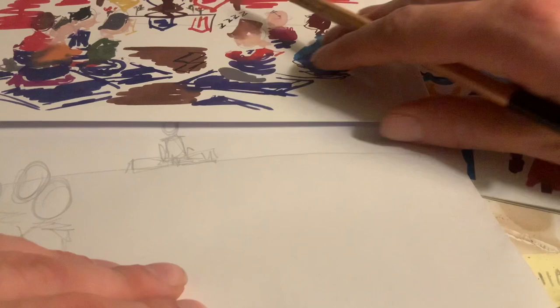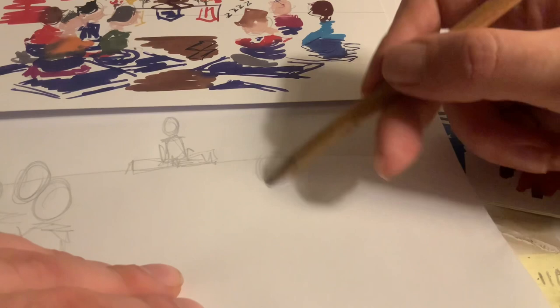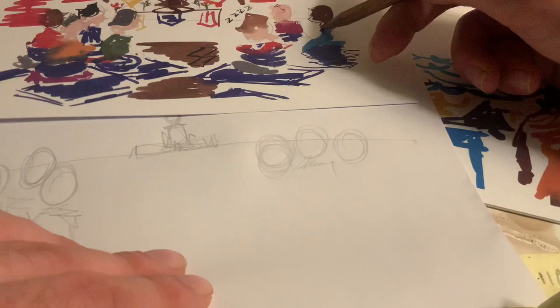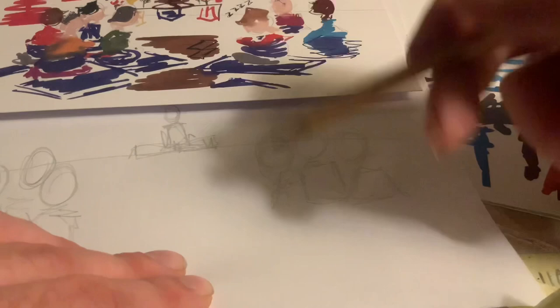Then we go over to this side of the shrine room. We've got our person kind of dozing off, so their head's going to be a bit drooped, just below the horizon line. Then we've got our other couple of people here — going to go with the squares, maybe a triangle here. The person dropping off here — kind of a triangle.